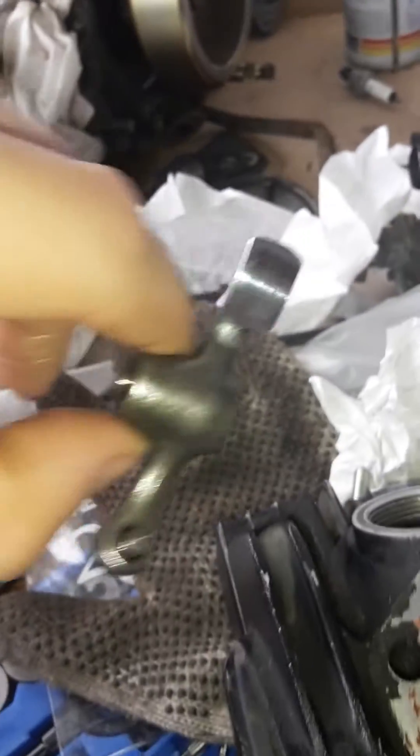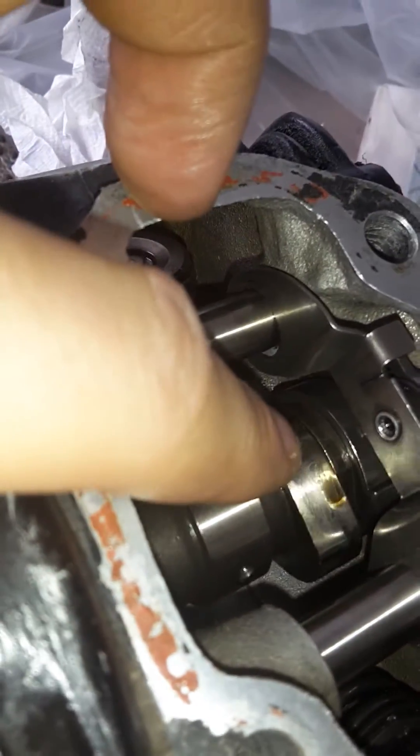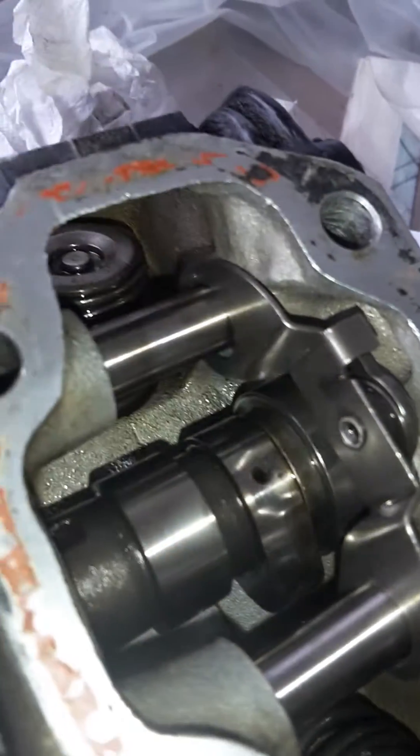I've removed the cam rockers just to make it clear what we're looking at, but this is the cam, and there's this little lobe right here that raises the exhaust valve a half millimeter.